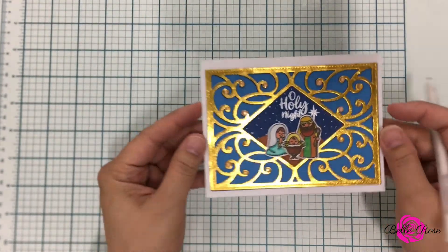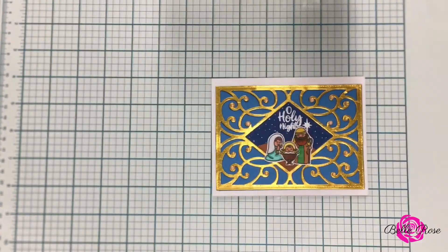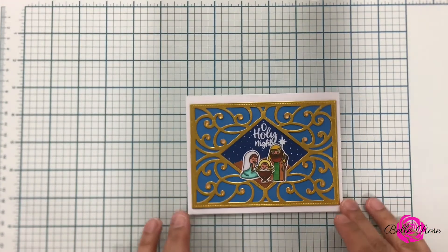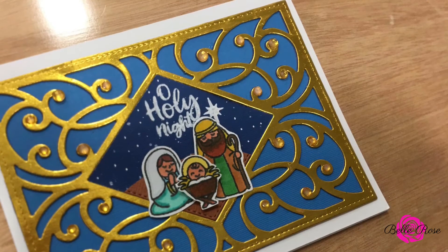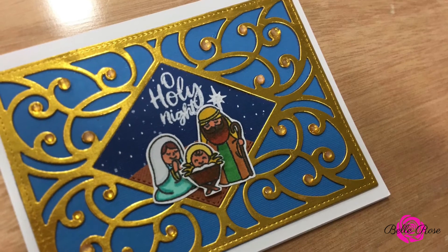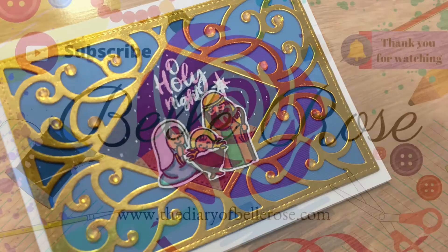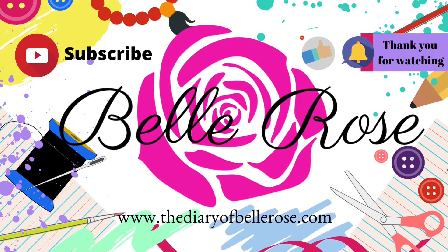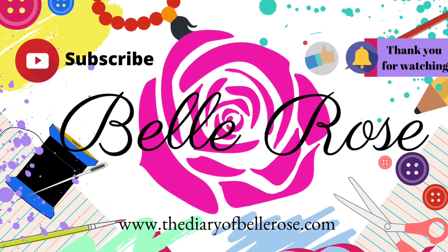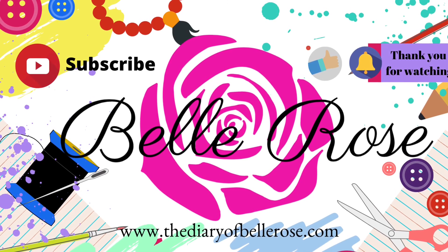This is the card — it is all done. I hope you guys enjoyed today's tutorial and I hope there was something you took from it to add to your next craft project. Thank you so much for tuning in. I also want to thank everyone for showing your love and support, for your comments, and the feedback you've given me as I've launched this YouTube channel. I am forever humbled and grateful and I look forward to seeing what 2021 has to offer. Don't forget to subscribe, click the thumbs up, bell, and notification button, and share this video with someone. Check out my blog at thediaryofbellrose.com. Have a wonderful Merry Christmas and until next time please take care.